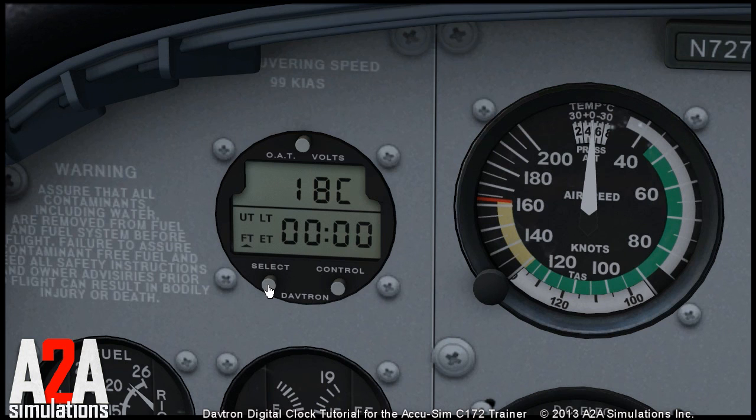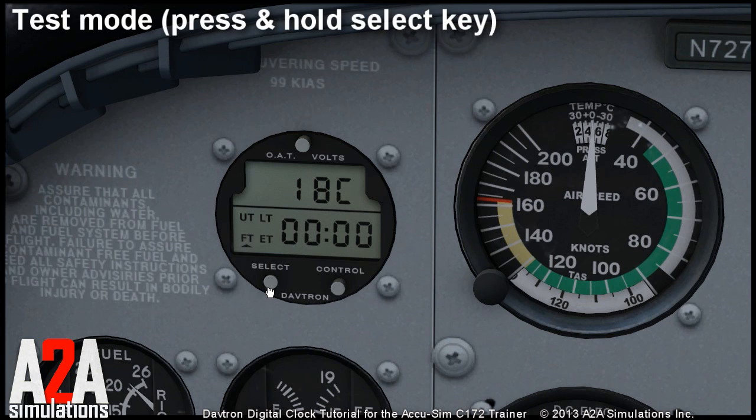You can also enter the test mode by pressing and holding the select key for several seconds. It will cause all the segments of the display to light up. That's all about the clock.